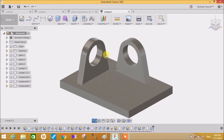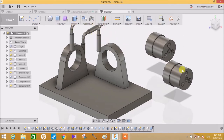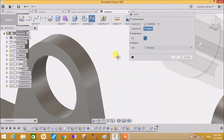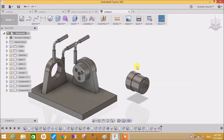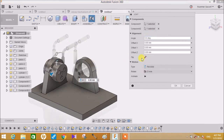Now we need to start the assembly procedure. Unhide all the components. Let's start with the assembly by aligning these pistons on these two locations. Click on Joint, capture the position, and select this circle and this circle. Make sure that it flips the direction. The motion type will be Revolute. Again click on Joint and repeat the same step with this one also - click this, flip the direction and press OK.